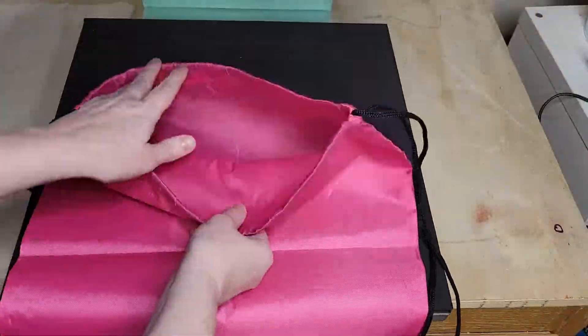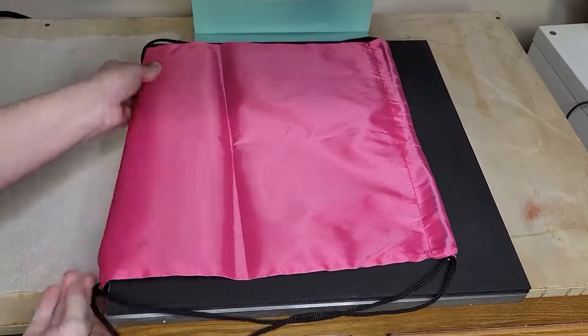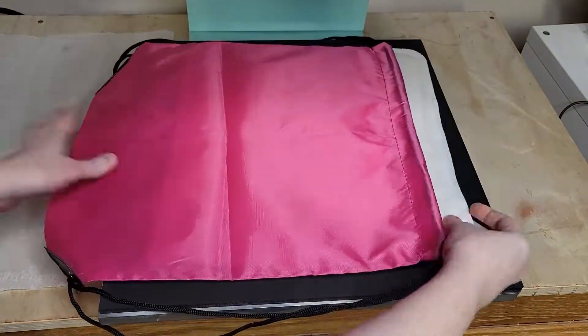Luckily our test press came out perfect, so we repeated this whole process again to make another bag using the same heat press settings.